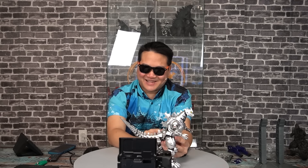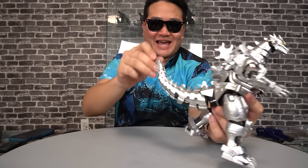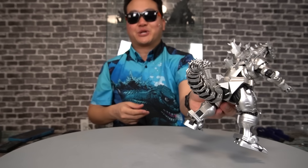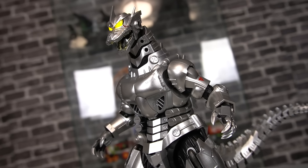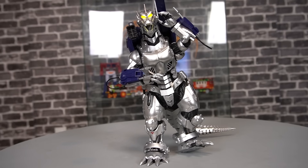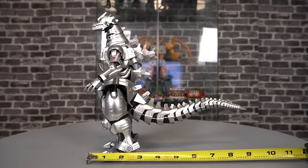The articulation standout has got to be the tail — this isn't even SH Monster Arts, but it's essentially an SH Monster Arts level tail. 16 segments here — beautiful, natural, curvy poses. What this guy lacks in poseability he more than makes up for in sheer presence. No matter what type of clunky action pose you get this guy into, he will look damn fine doing it. And it's hard to really complain when this guy is so big.